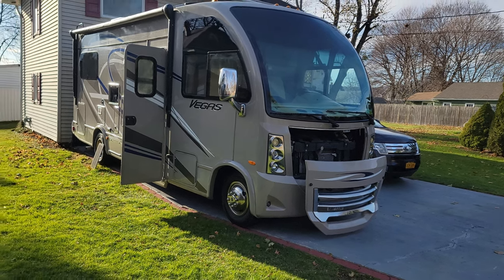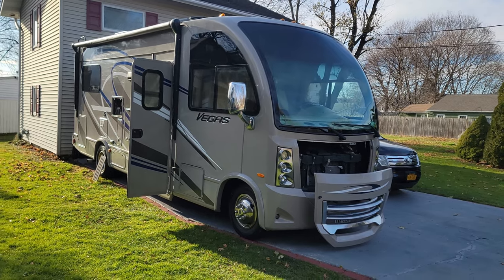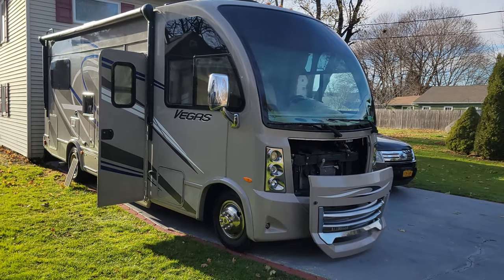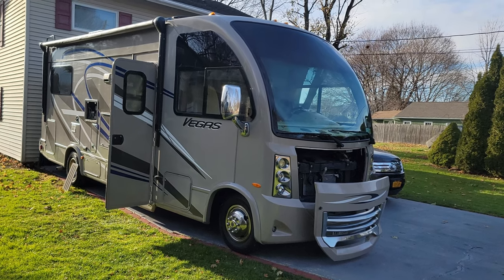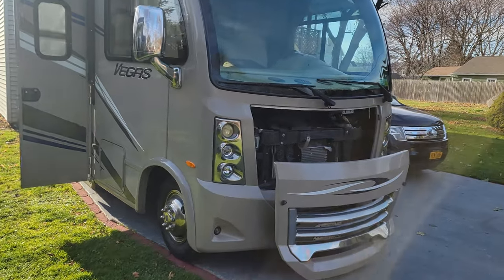This is a follow-up video — part 2 — covering more improvements and upgrades I did to my Vegas. I've been owning it for half a year now, did a whole bunch of trips, and I'm going to show you what else we did.